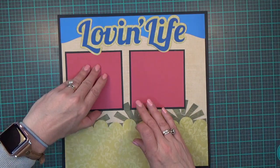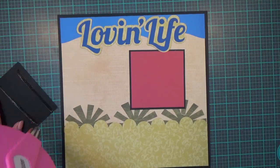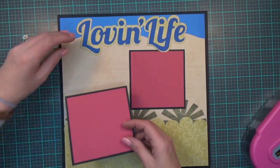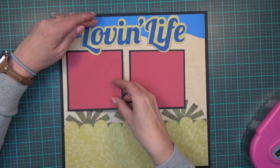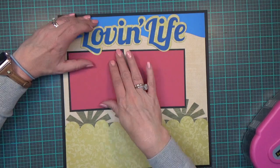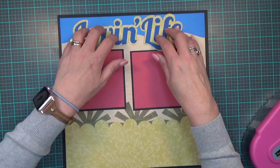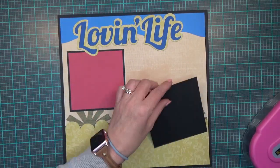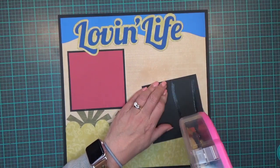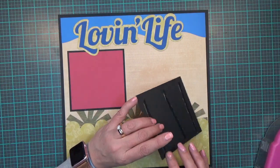I'm going to put down my photo mats first. 'Love and Life' is cut at 8.27 by 2.77 and it comes from the Cricut cartridge 'When I Was a Kid.'